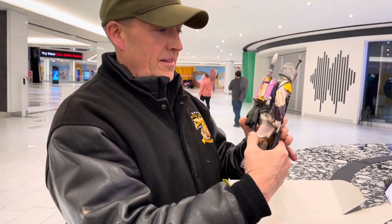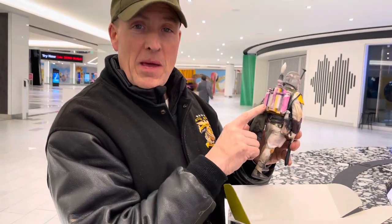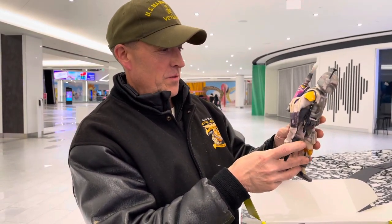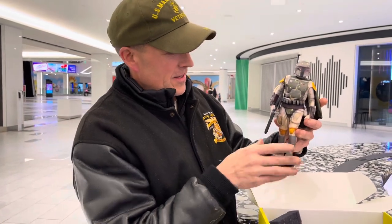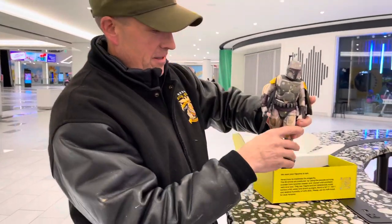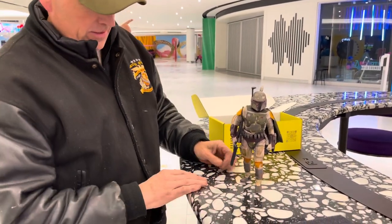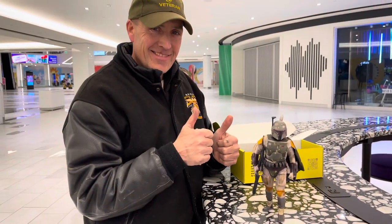We have to fix the back. That should have been pink. Oh yeah, why is it pink? I don't know. That's so cool. This is so cool. Thank you.